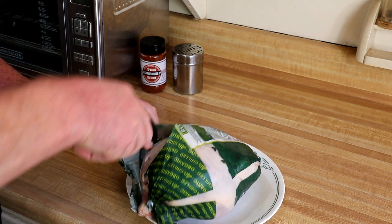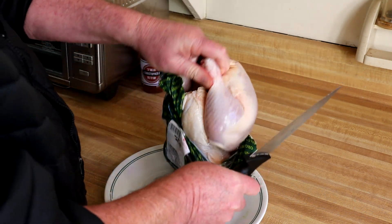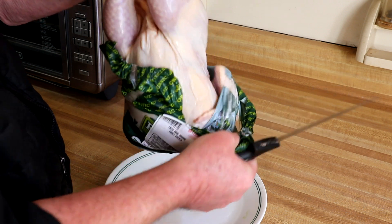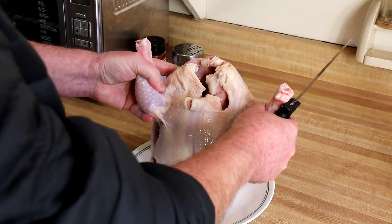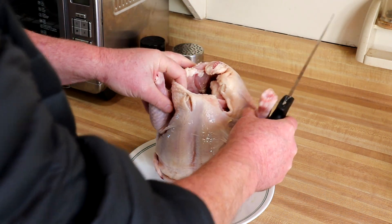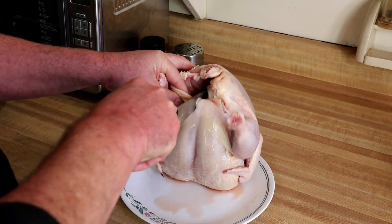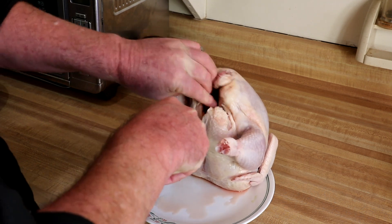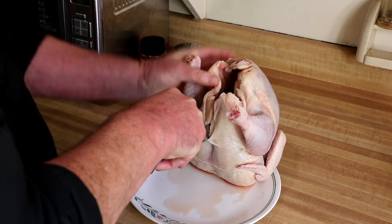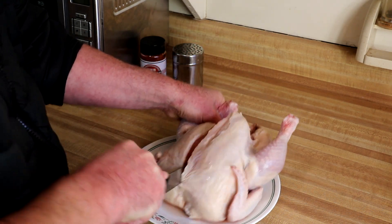I've been eating organic chicken quite a bit lately just because I like the taste of it, but it's pretty expensive. If you buy cut-up pieces, a lot of times those are like seven, eight, nine dollars a pound — it's pretty crazy. So what I'm gonna do is not cut it exactly down the middle, but kind of off to the side of the breasts a little bit, because it's easier to cut that way.